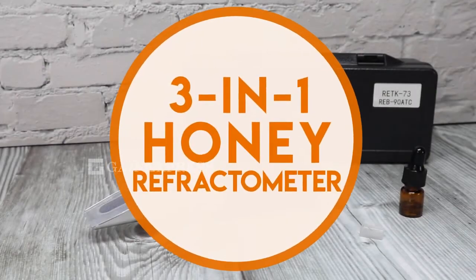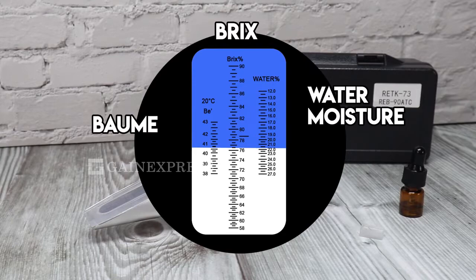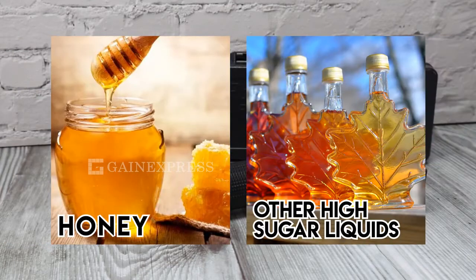3-in-1 honey refractometer. This refractometer can measure the percentage of water moisture, Brix and Baume level of honey and other high-sugar related liquids.